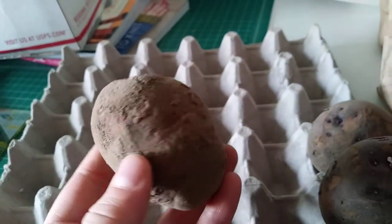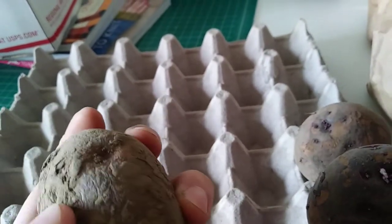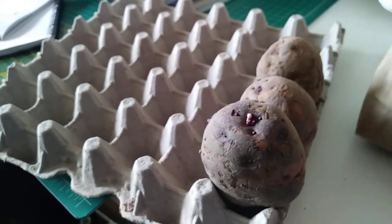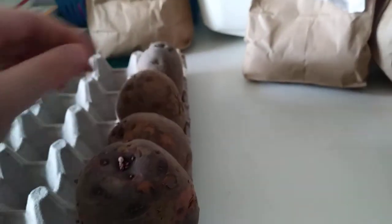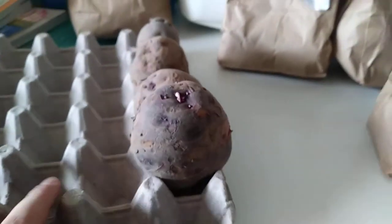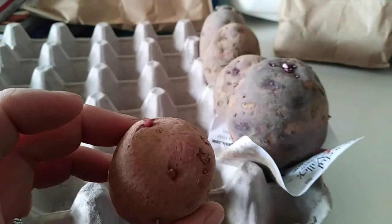I'm not sure if this is mud or if it's a scabby potato. Oh no, it's mud — it's mud. These got sent to me really early and they've been sat in my refrigerator downstairs, so I'm hoping these will come up. There are some that feel a little soft and some look kind of firm, so hopefully they'll grow.